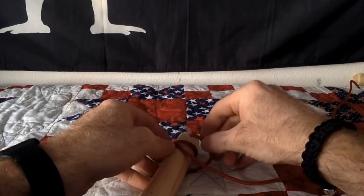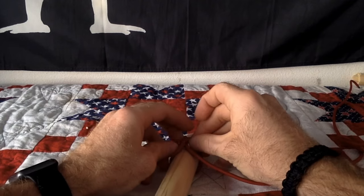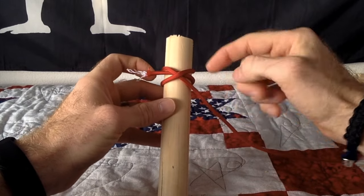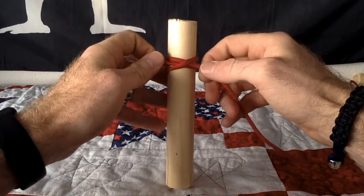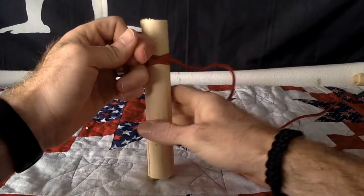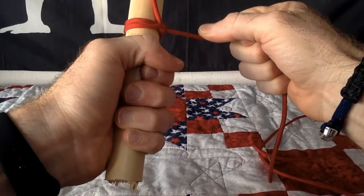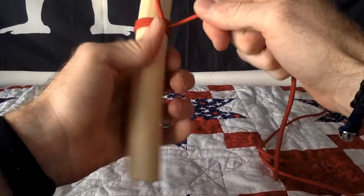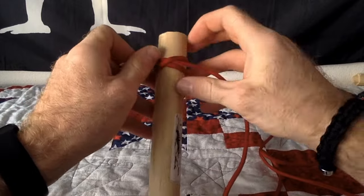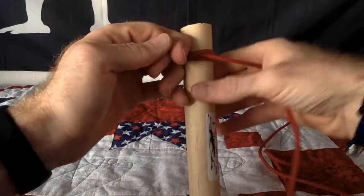Let me show you what this looks like real quick. It's basically just going to go right underneath the X, just like that. Then you're going to pull tight. Once you pull tight, that knot will slide around but it will not come undone. If you pull on this end, you see how it's sliding around but it is not coming undone.